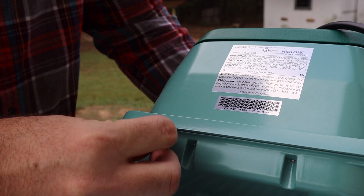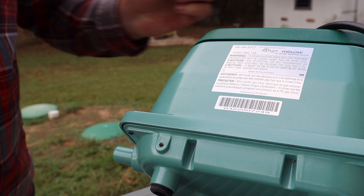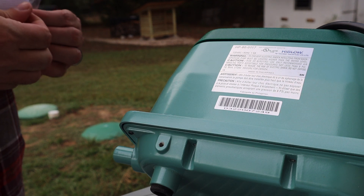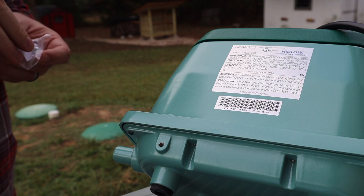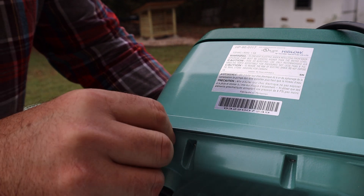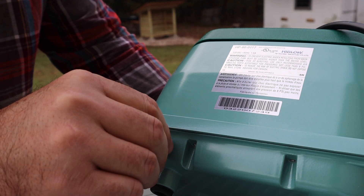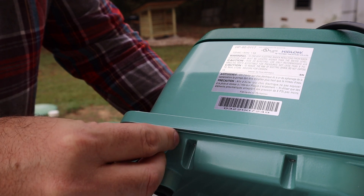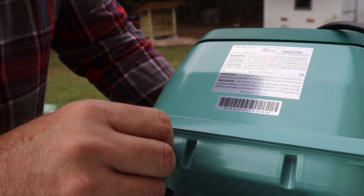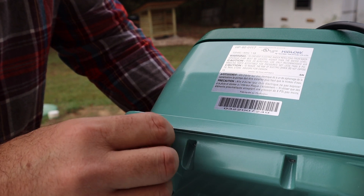I'll take that out of there — almost lost it down the air conditioner, don't do that. Alright, let's put this replacement screw in. Just hand tighten. Easy.